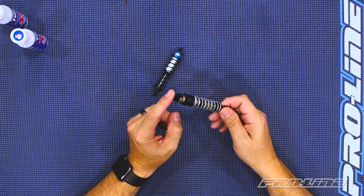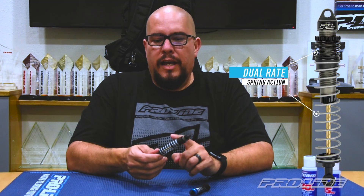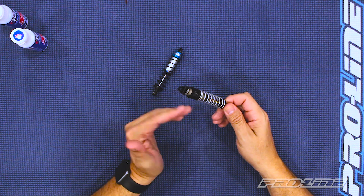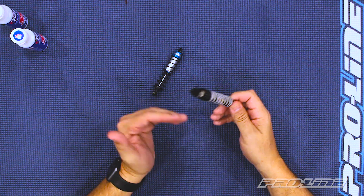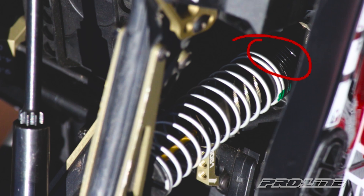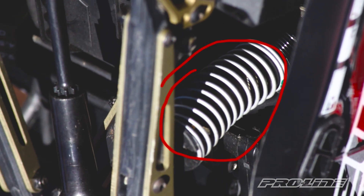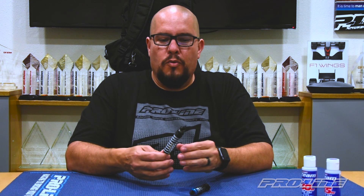The Power Stroke shock features a dual-rate spring setup, which means it has a primary spring up top and a secondary spring at the bottom. By having that, it gives you the ability to tune the shocks to different terrain conditions. What happens is your primary spring will engage first, then your secondary spring at the bottom will come into play.